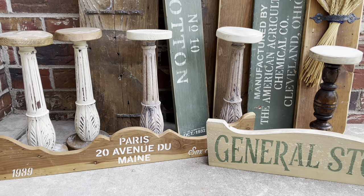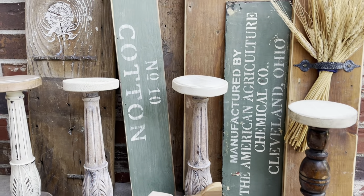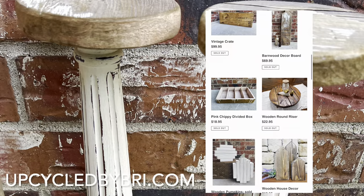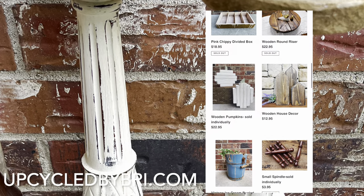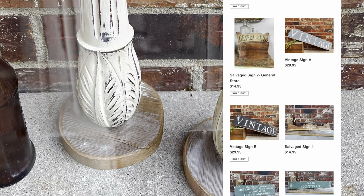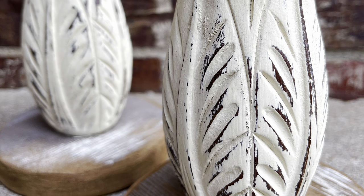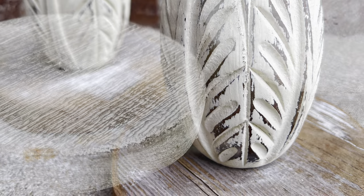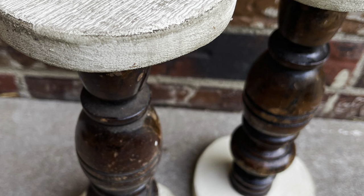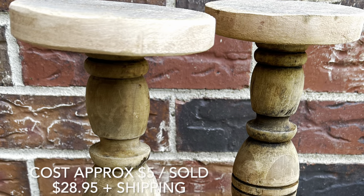Here's a look at several of the candlesticks I completed, and I went ahead and finished up some signs as well. You'll be able to find these pieces in my salvaged wood, metal, and hardware collection over on my site upcycledbybrie.com — I still have a ton of candlesticks and signs available. I made 12 candlesticks total and sold them in sets. I got the bucket of spindles for $4 and I sold the sets between $24.95 and $28.95.